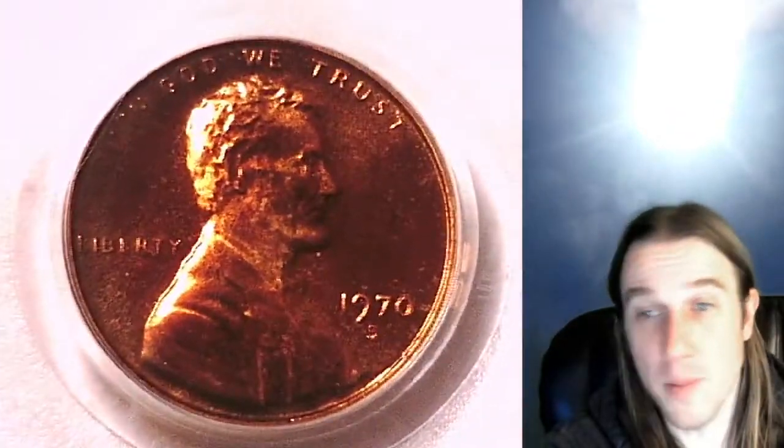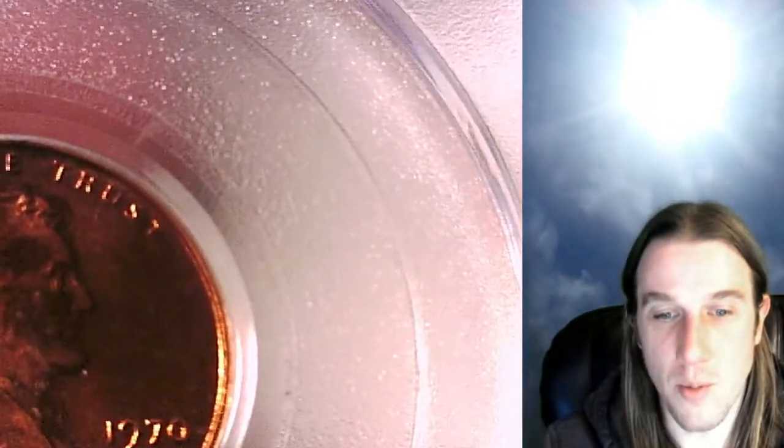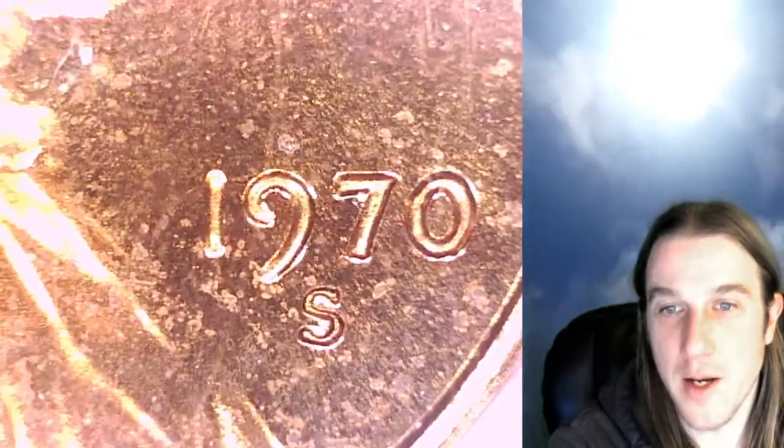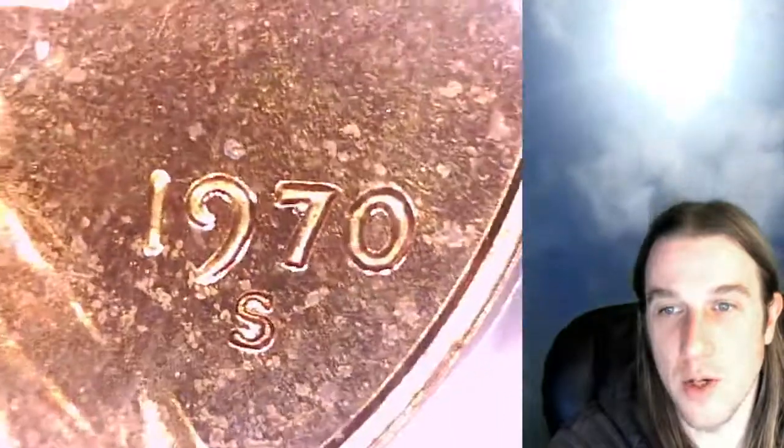We're going to try to zoom in on the S. We just had a business strike one that didn't quite let us zoom in. So I'm hoping — let me turn on the light — I'm hoping I'll be able to do that with this one. We're going to try to zoom in on the nine, which is what I use to determine small dates, or at least the first thing I look for.